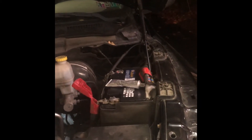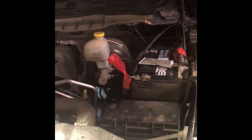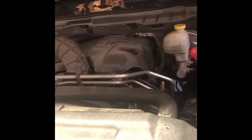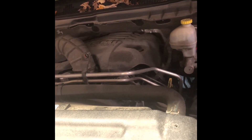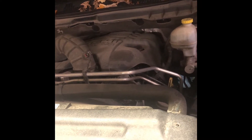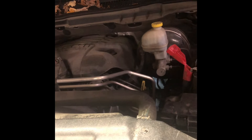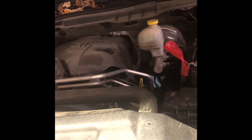I put more dielectric grease on it, put it back together, went in — boom — and it started right up. I'll go ahead and hit it one more time to make sure everything's good. We already started it about three times on the first key turn.